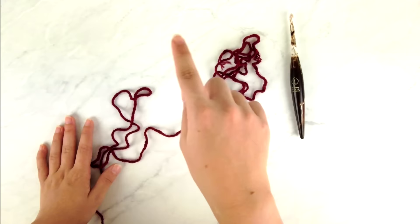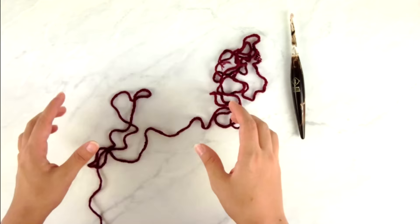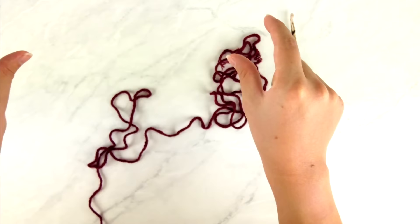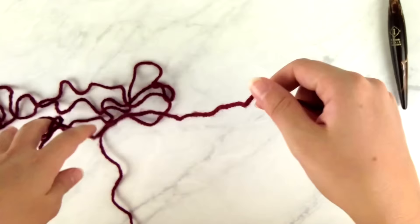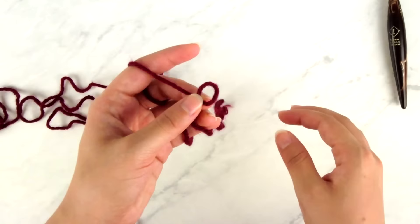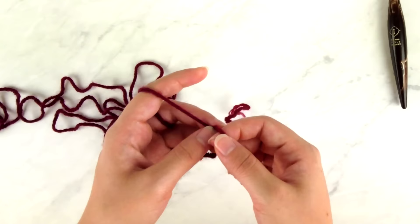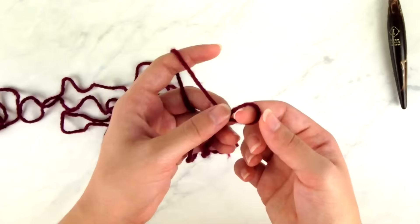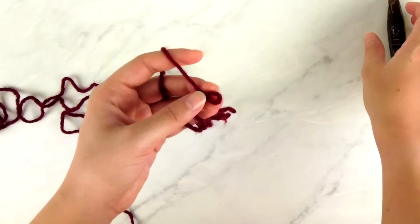We're going to start around the sides and back of the neck with our foundation edge, then do raglan shaping to create the sleeve and body areas, work the body, add sleeve length, and finish with ribbing around the edges. I'm going to use a foundation single crochet for this. I strongly recommend it because it creates an edge that is much stretchier and more pliable than a regular foundation chain, and it's just a slight modification of a regular single crochet.